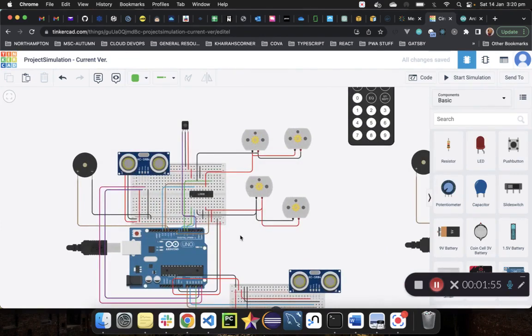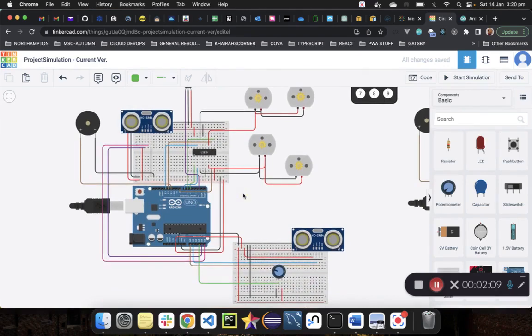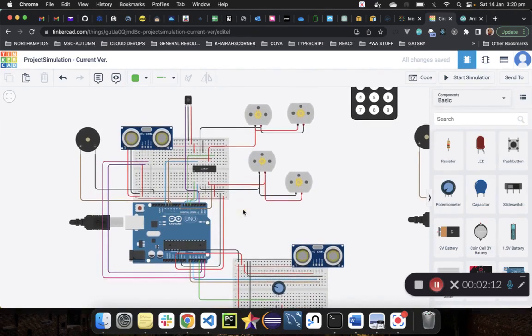We created logic for whether the robot would move forward, backward, turn left, or turn right when it detects an object using ultrasonic sensors. We have two ultrasonic sensors for obstacle detection: a front sensor and a right side sensor. The front sensor detects obstacles ahead; when one is detected, the robot pauses and checks the right sensor to decide whether to turn left if there's an obstacle on the right, or turn right if there isn't.